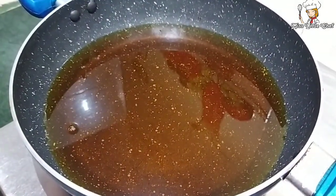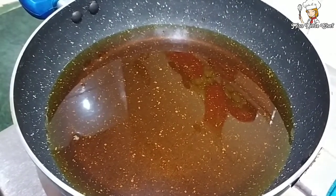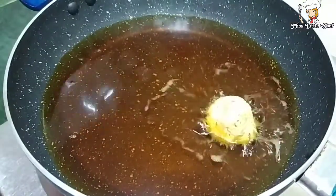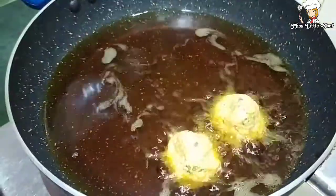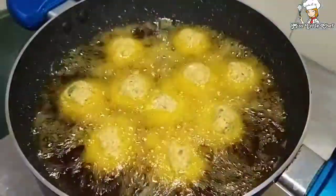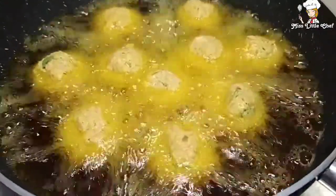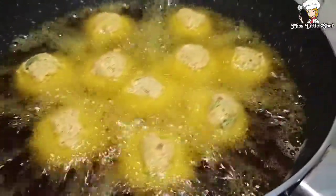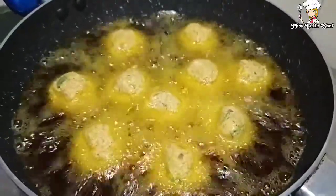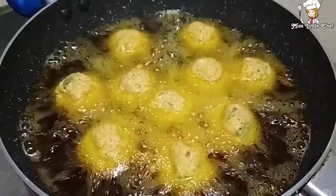The oil is hot. Now we have to fry on low to medium flame. Don't disturb the balls because they are soft. You have to let them heat through.